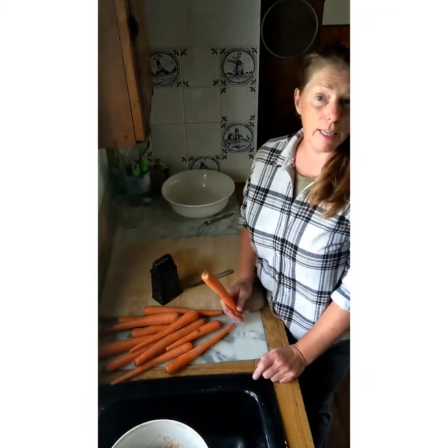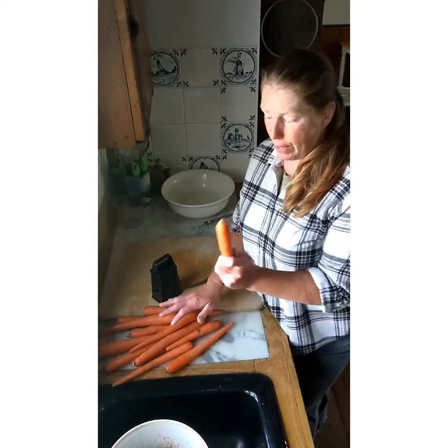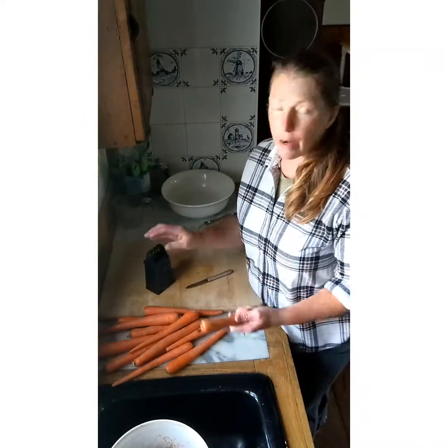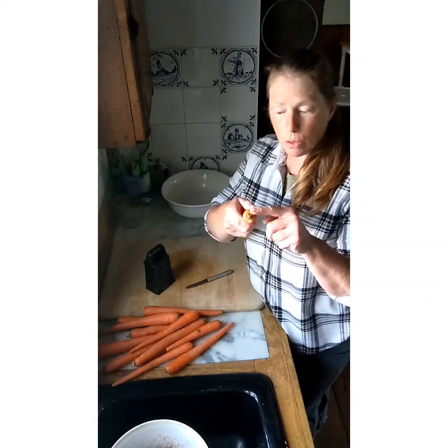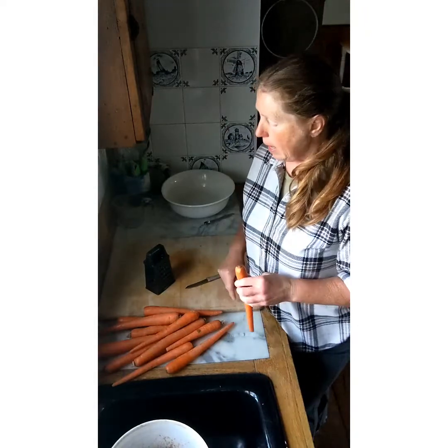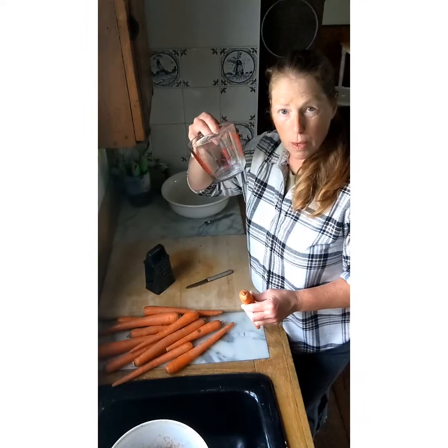The first thing we're going to do is take our carrots. We need eight cups of shredded carrots for this particular recipe — not eight cups of whole carrots, but eight cups after we shred them. I don't really know how many I'm going to need, so I'm just going to cut the ends off where the greens come from, peel them, and then shred until I've got eight cups and we'll call it good.